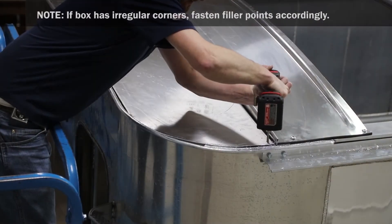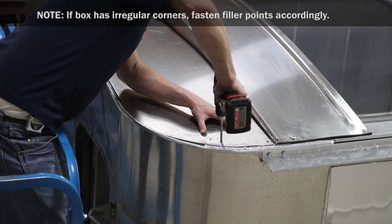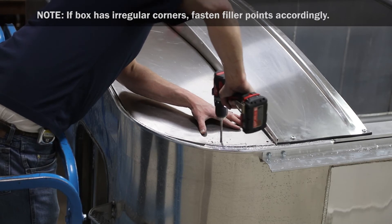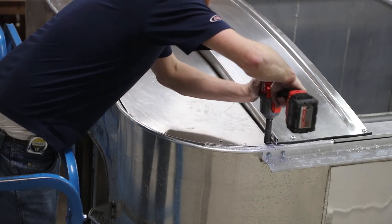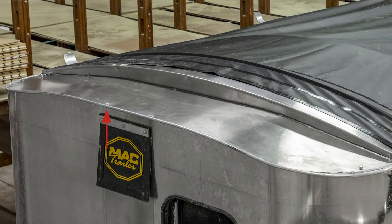Center the end cap and metal filler to be flush with the end of the box. At each side, drill holes into the metal filler and top of box. At each hole, insert a hex bolt. Secure with a washer and nylock nut, then tighten.